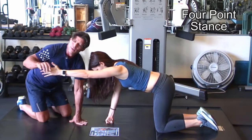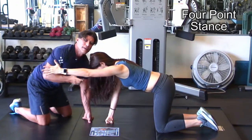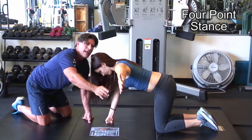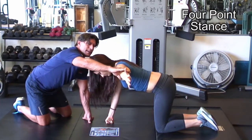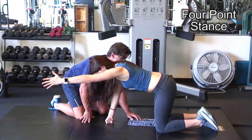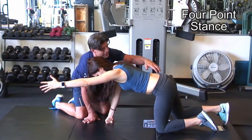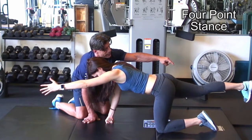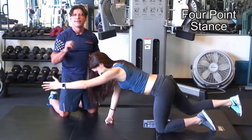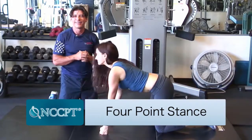Extend the hand slowly, bringing it straight out. I have the thumb pointing up as a cue. If you want to work the mid-trap, you can have them adduct the arm — so now you're getting those fibers. We're trying to target these deep muscles. Now slowly lift the leg — just enough. You're looking for rotation so that when she lifts that leg, she doesn't rotate. Now she slowly extends and squeezes the glute, then brings it back slow. Everybody wants to do this fast, but it's got to be slow so the deep musculature of the spine can work. And that's a four-point stance.